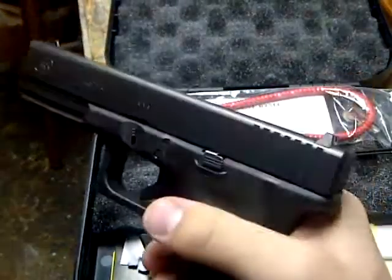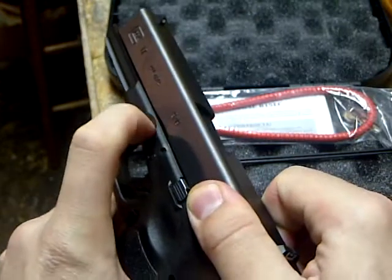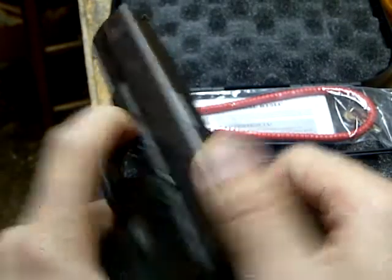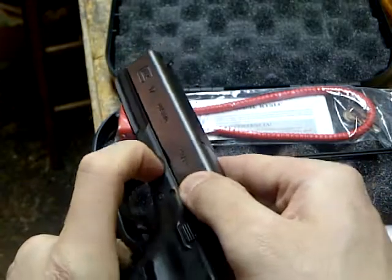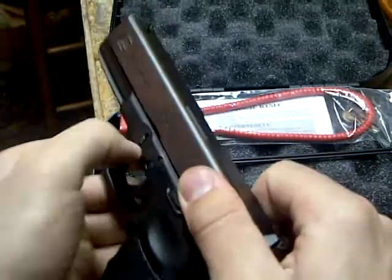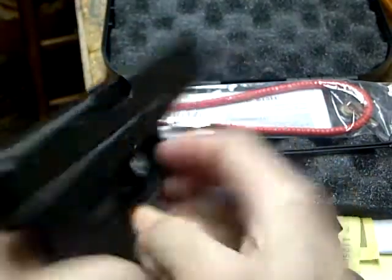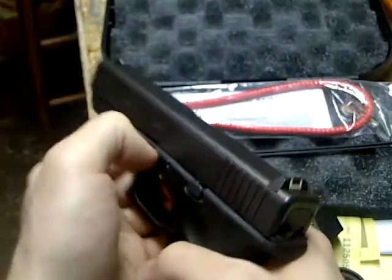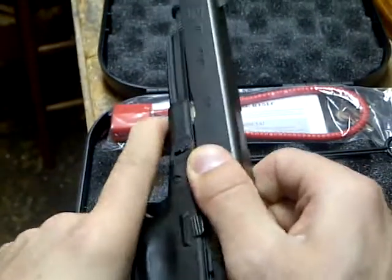Push down the release — it is a little tricky the first time, but it's pretty easy to disassemble the weapon.